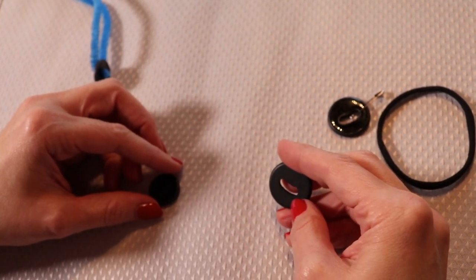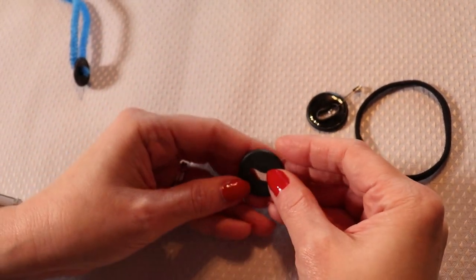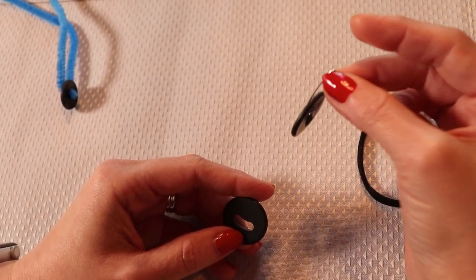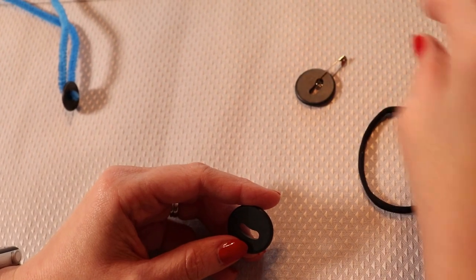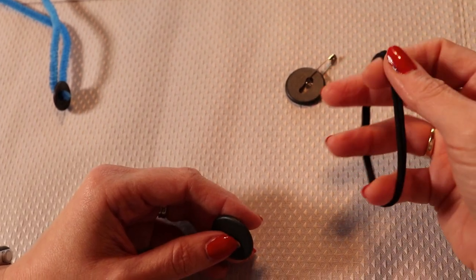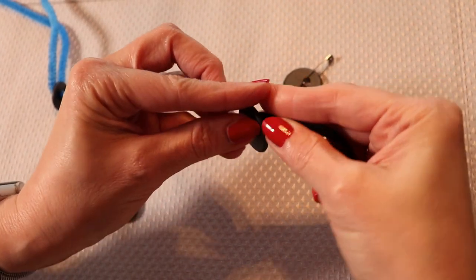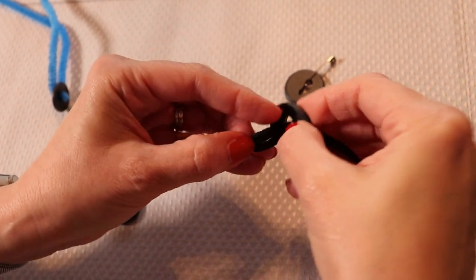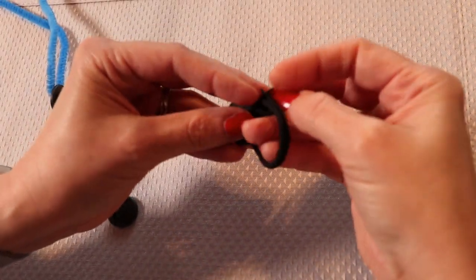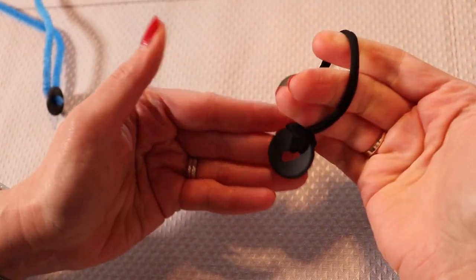The larger button is about the size of a quarter and it's called the oval hole button because you attach it differently. You can use rust-resistant safety pins or rubber bands. With clothing, I love to use hair bands because they can easily go through the wash. Stick the hair band through the oval hole, then do a slip knot — put one end of the loop through the other and tighten it up against the band, and you're good to go.